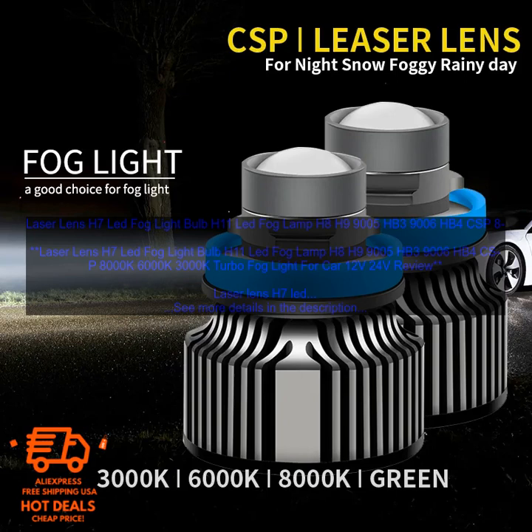Laser Lens H7 LED Fog Lightbulb, H11 LED Fog Lamp, H8, H9, 9005, HB3, 9006, HB4 — available in CSP 8000K, 6000K, and 3000K color temperatures. Turbo Fog Light for Car, 12V and 24V.